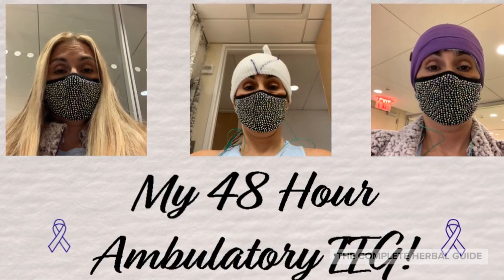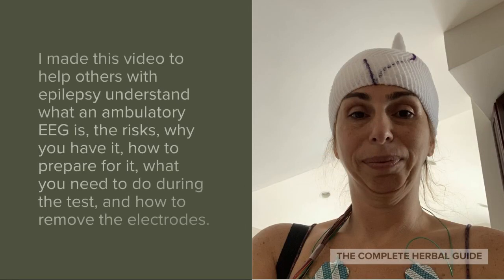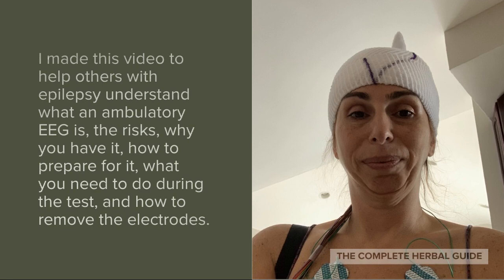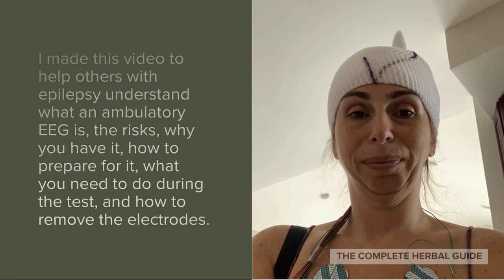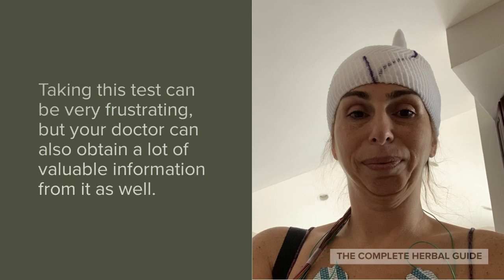My 48-hour ambulatory EEG. I made this video to help others with epilepsy understand what the ambulatory EEG is, the risks, why you have it, how to prepare for it, what you need to do during the test, and how to remove the electrodes. Taking this test can be very frustrating, but your doctor can also obtain a lot of valuable information from it as well.